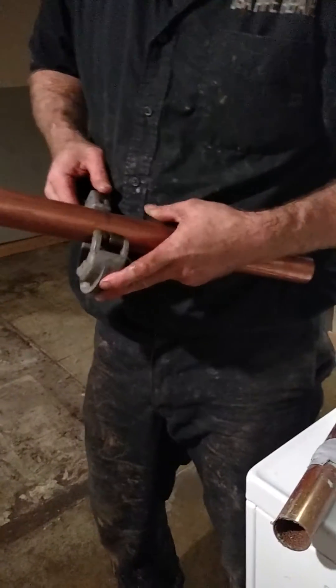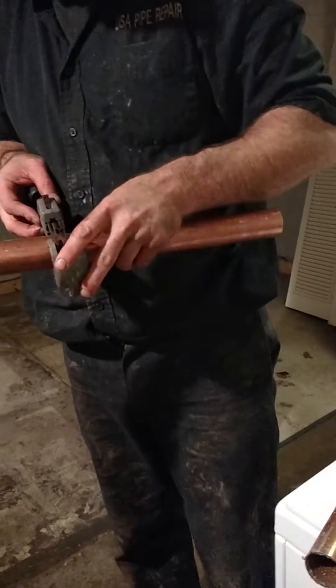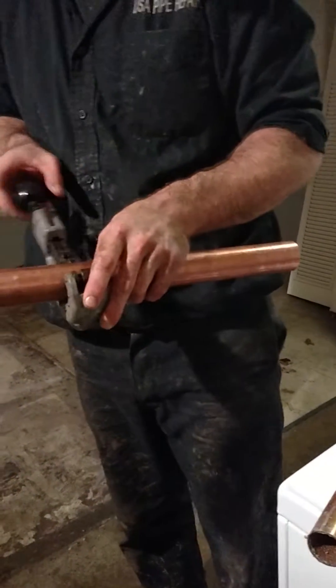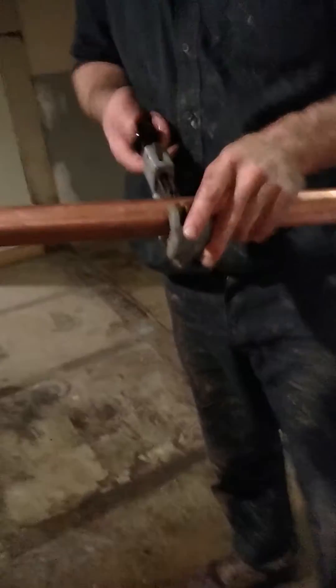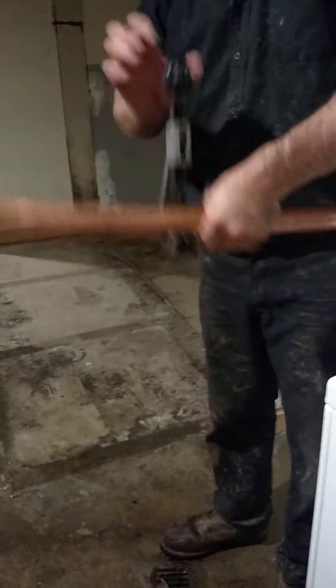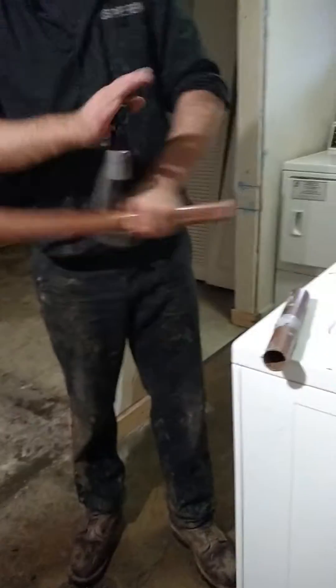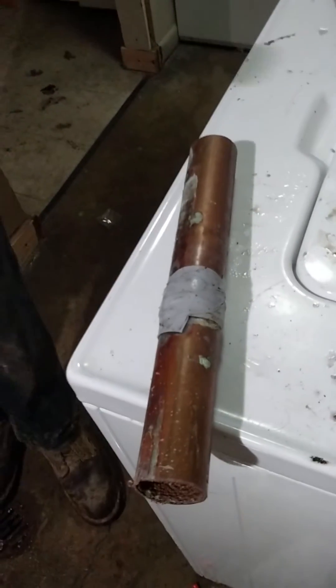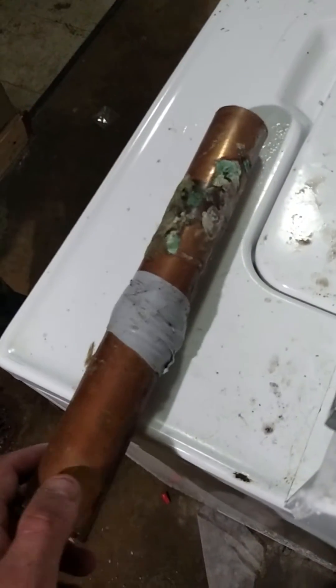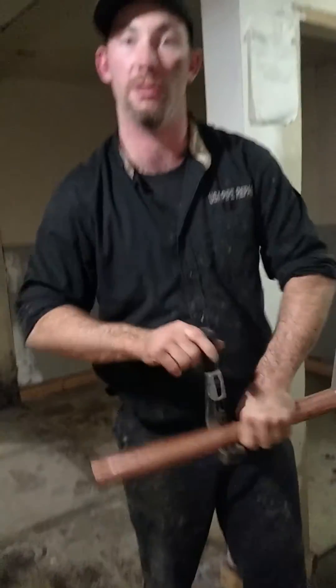Alright, here we have our piece of copper, and we're going to cut it to length. This is our copper cutter. They're now working, and we're cutting this piece of copper to length based on the piece that we removed — that piece has had multiple loops and has been previously repaired using electrical tape, so that the line would remain in service until normal business hours so we can do a proper repair.